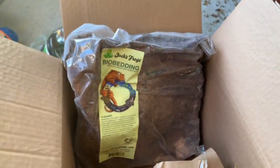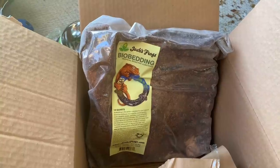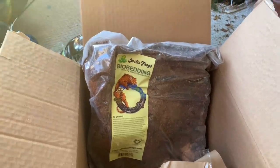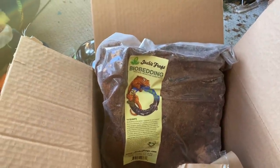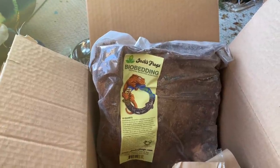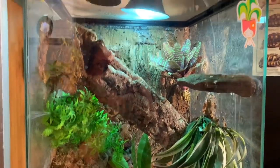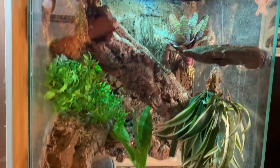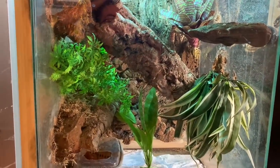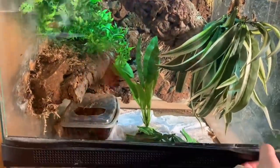My favorite substrate is Josh's Frogs BioBedding - that's what I'm going to be using for her enclosure. I only have one bag and that may not be enough, so I may end up having to buy another. Something else I'm adding to this enclosure is UVB - I actually want to give all of my geckos UVB in the future, so I'm starting with this one.